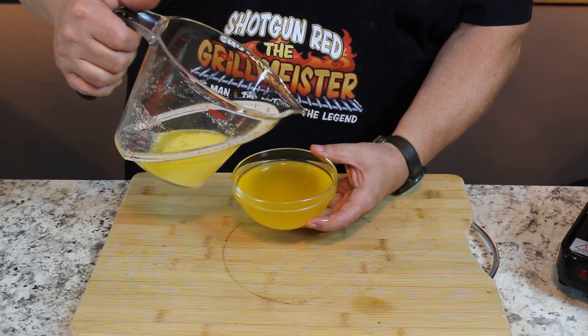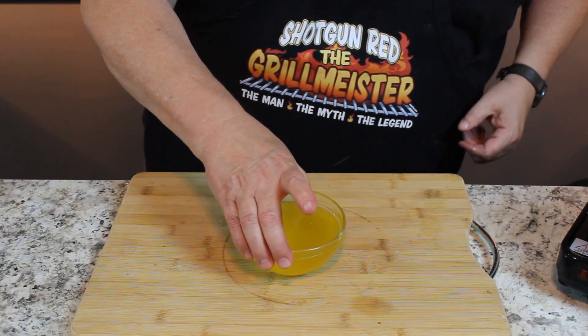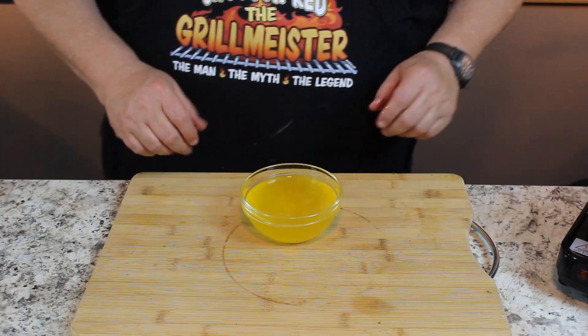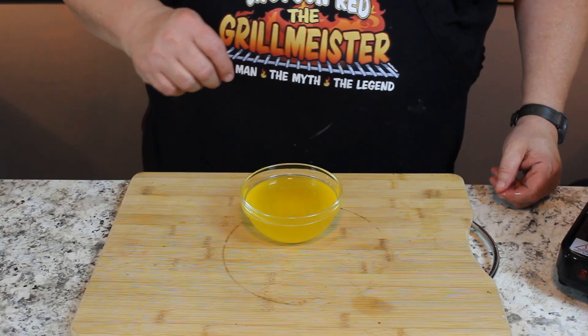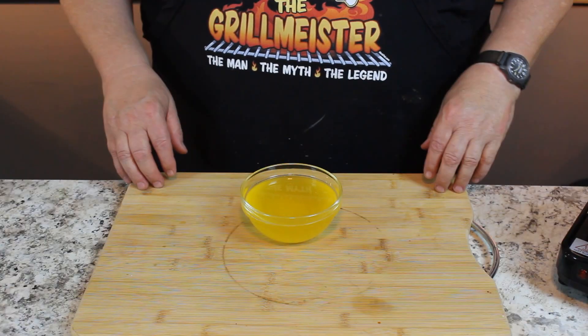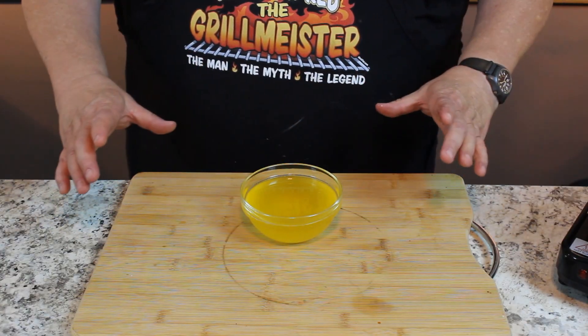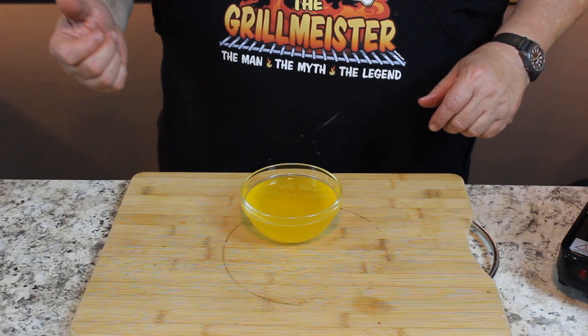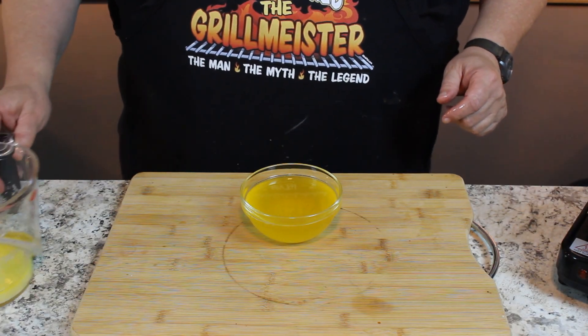And that's it — beautiful clarified butter. You can do several things with this: you can drizzle it on your popcorn, heat it up and dip your crab legs or seafood in it, or drizzle a little on your platter when you lay your T-bone on there after it comes out of the broiler. That's why I made this — it's for my steak recipe that's coming up soon.